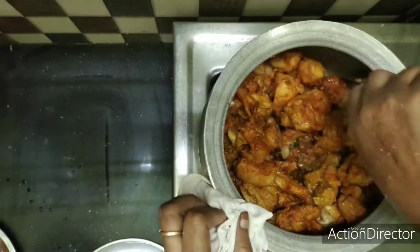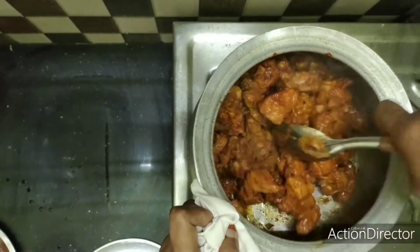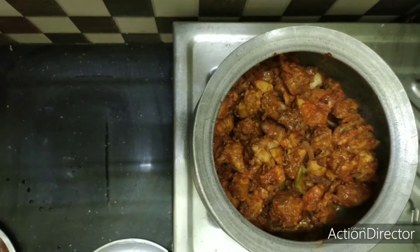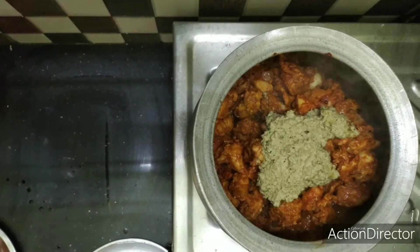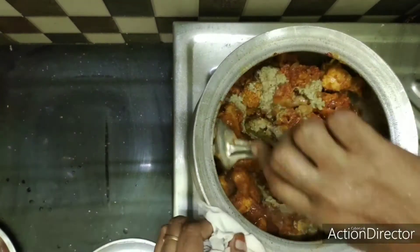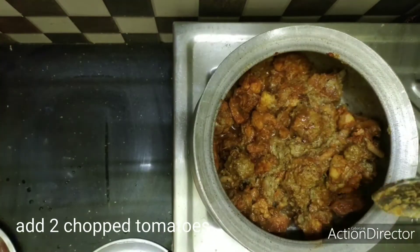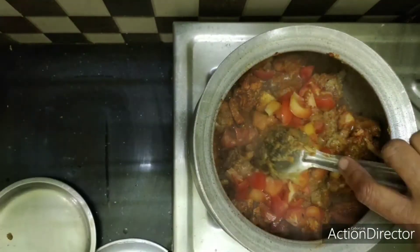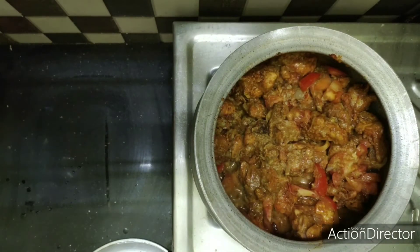We will cook the chicken for a little more — about 10 more minutes until it is fully cooked.